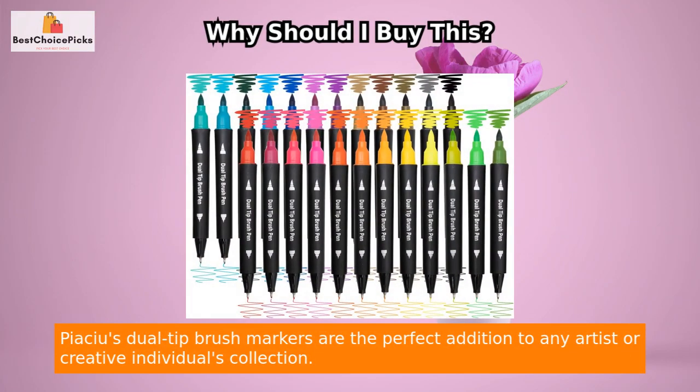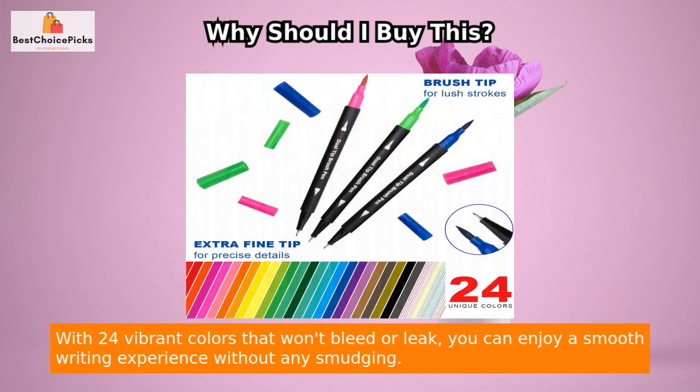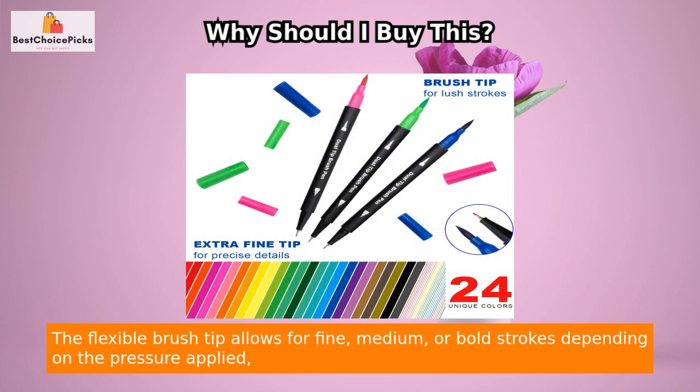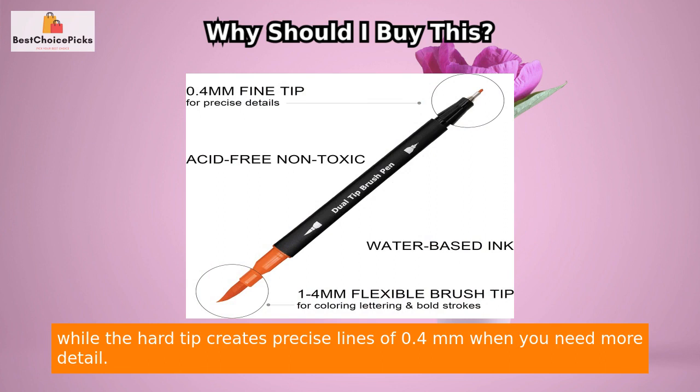Piachu's Dual Tip Brush Markers are the perfect addition to any artist or creative individual's collection. With 24 vibrant colors that won't bleed or leak, you can enjoy a smooth writing experience without any smudging. The flexible brush tip allows for fine, medium, or bold strokes depending on the pressure applied, while the hard tip creates precise lines of 0.4 millimeters when you need more detail.